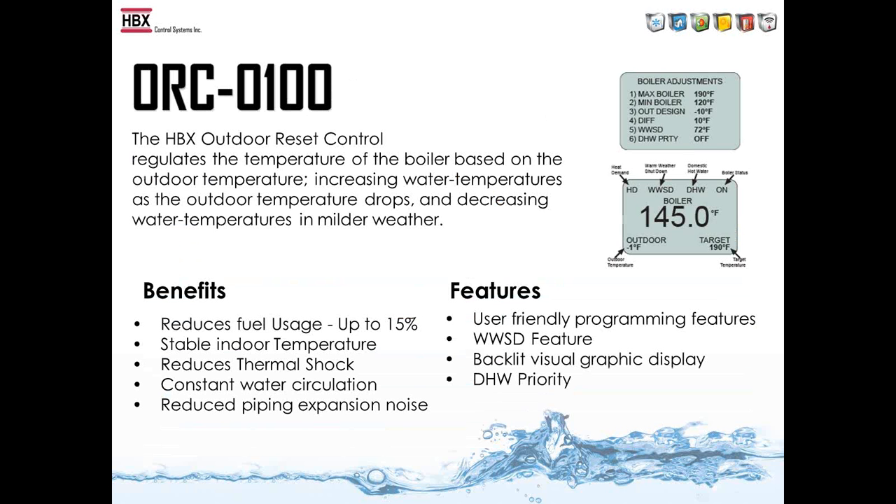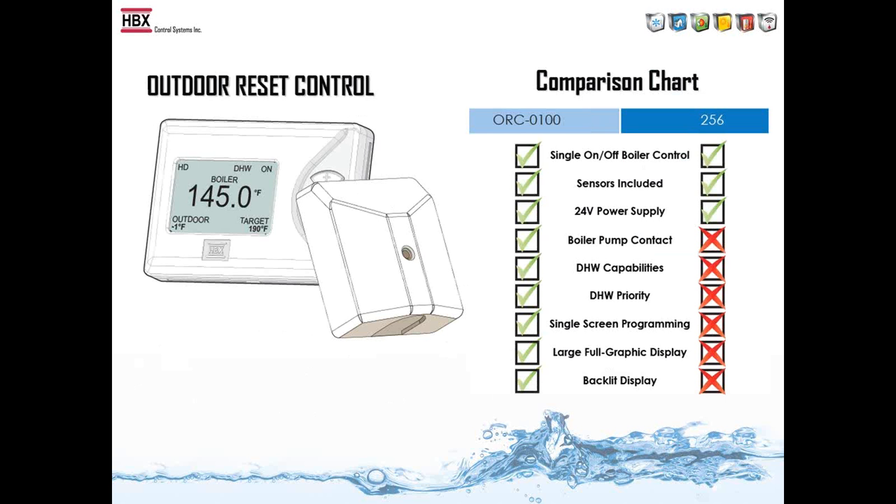The ORC-100 is our single-stage boiler control with a fully programmable outdoor reset function. We developed it because legislation in September 2012 required all boilers to have an outdoor reset control. Compared to the Tecmar 256 control, the ORC-100 has a boiler pump contact, domestic hot water capabilities and priority, single-screen programming, and a full graphic backlit display — and it's priced well below the Tecmar 256.